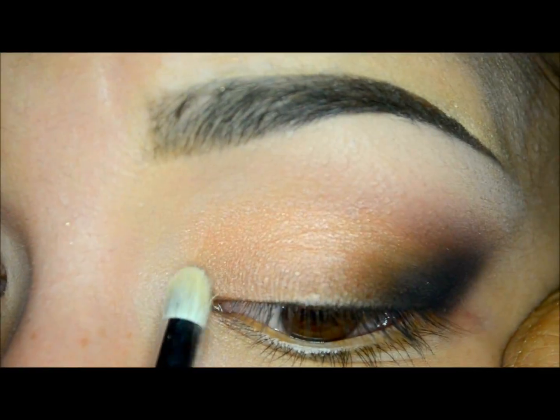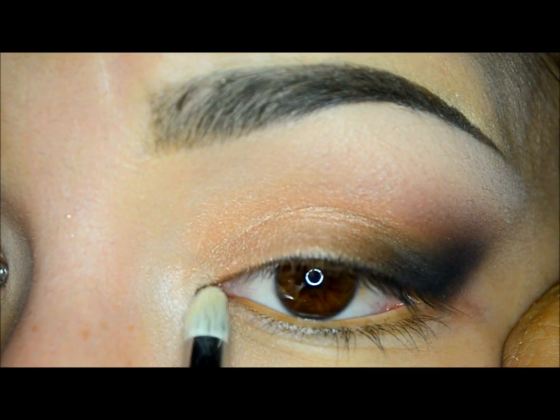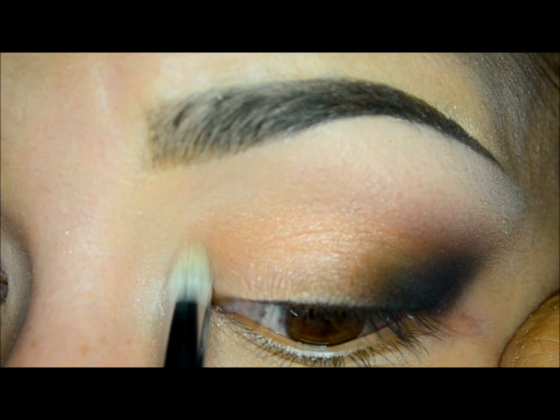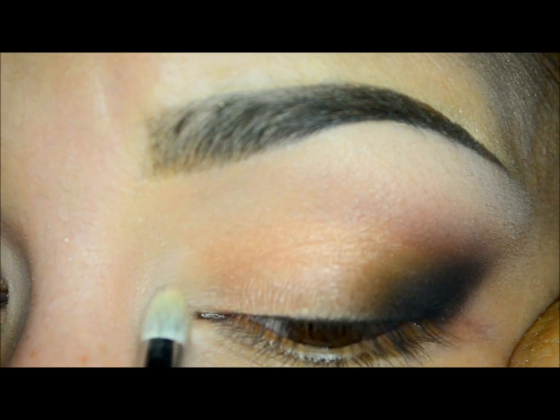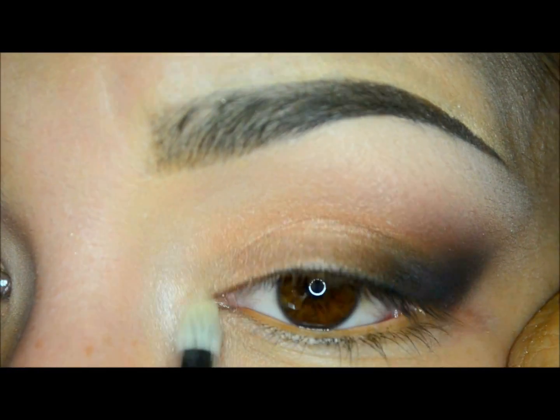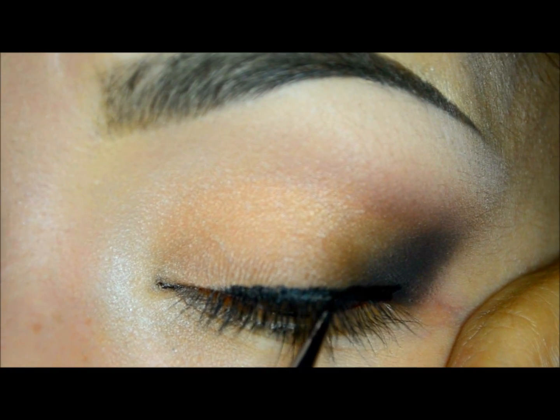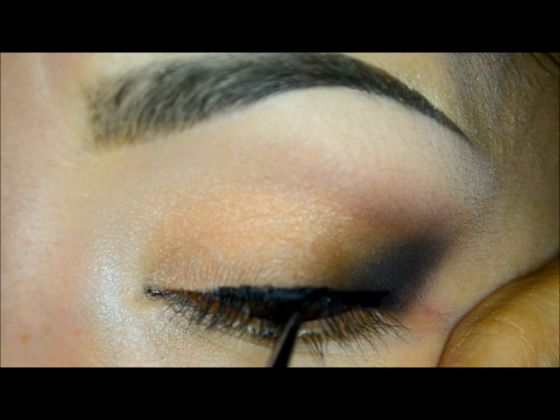Now I will use the eyeshadow in Fab to highlight my inner corner, and I will use a pencil brush to apply it and get more intensity. Now I will line my top lashes with a jaw liner called Little Black Dress.